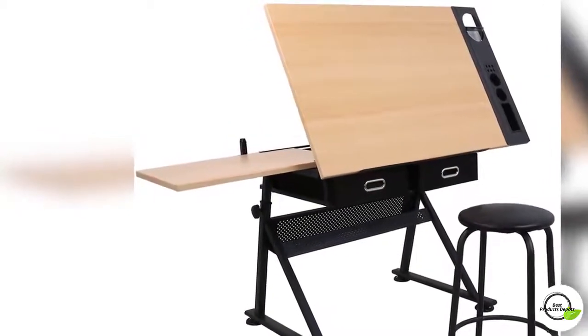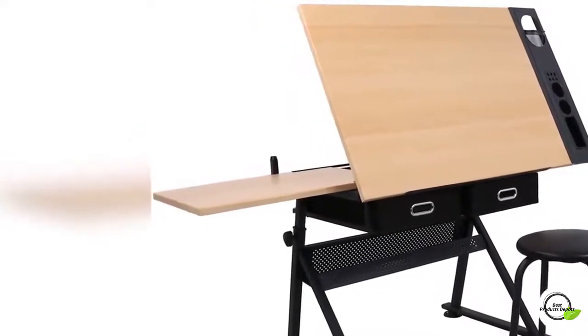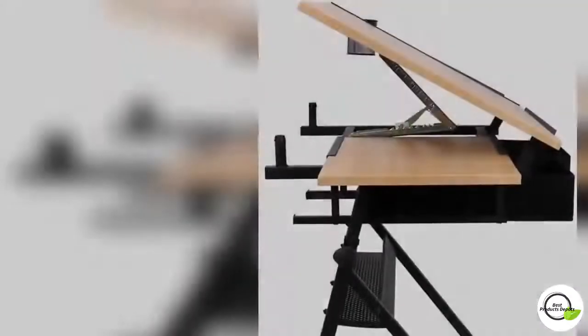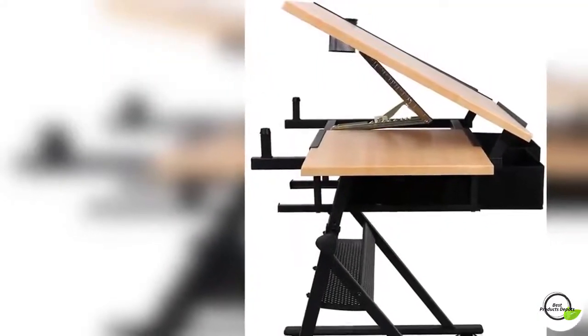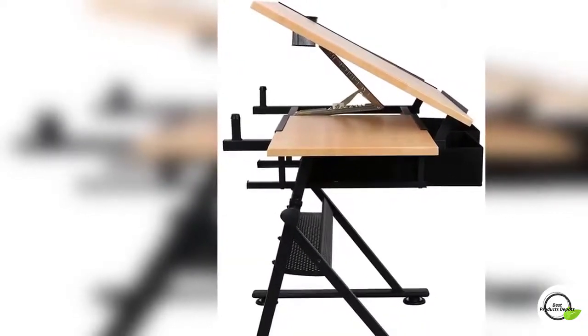Overall dimensions: 55 inches by 23.62 inches, height 28 to 35.8 inches. Table surface: 34 inches by 23.62 inches. Two drawers: 12 inches by 18 inches each.